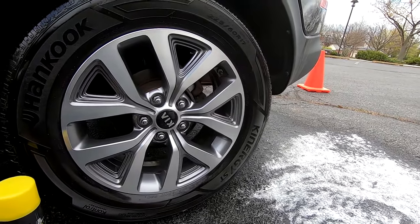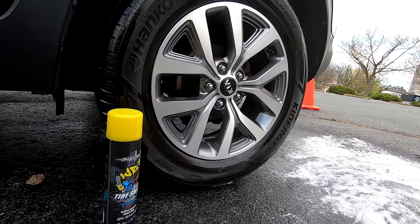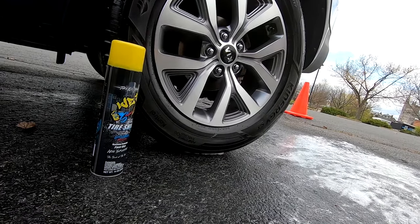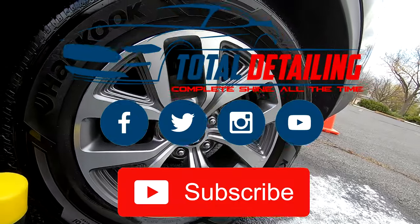You can find this at Advanced Auto Parts or on Amazon. Thanks for watching — we'll see you in the next one. Good luck out there.